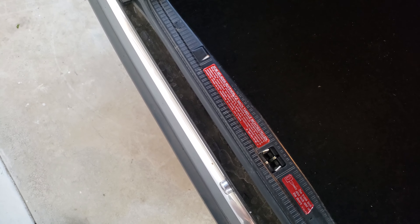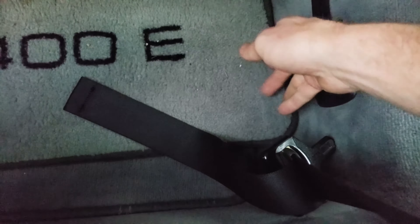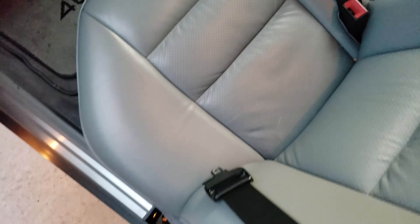Everything still works. The thing is super clean on the outside at least. I wish the engine were running, but whatever — that's why I got it, it's a project. It also has in the back seat the 400E floor mats, and also on this side as well — 400E floor mats on top of the regular floor mats. The back seat is just as clean as the front seat.